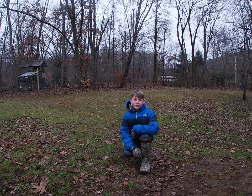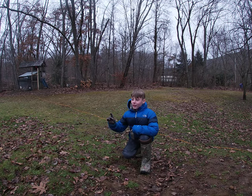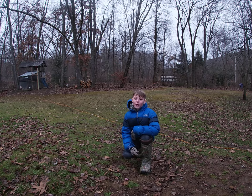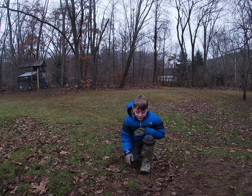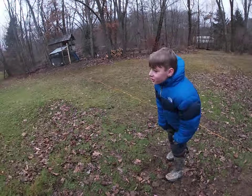Welcome back guys to Notre Dame with HK Outdoors. Today we will be checking mole traps. But before we do that, make sure you subscribe, hit the like button, hit the notification bell so you never miss out on any of our new videos. Let's go check these moles.